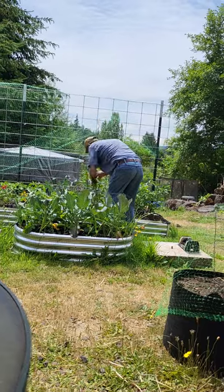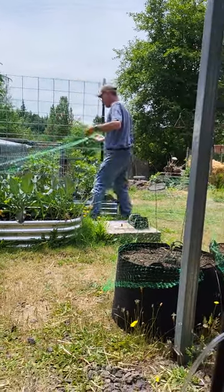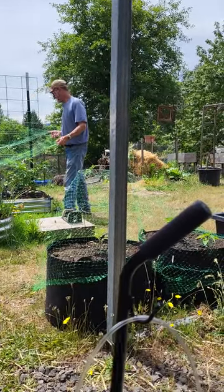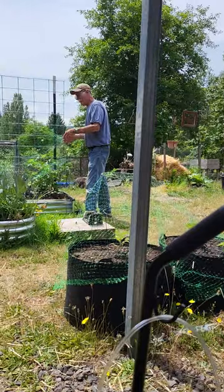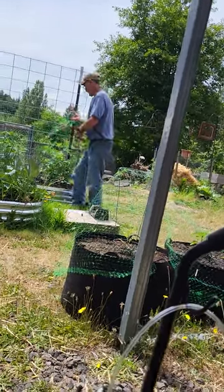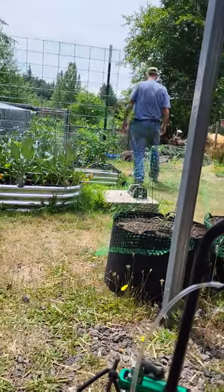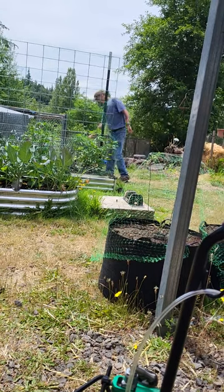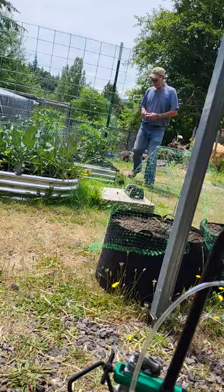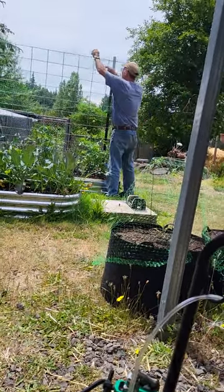He's clipping those tomato plants to the trailer. The other ones need two. The one in the front there does too — it's pushing out. Cherry tomatoes bush out tremendously.